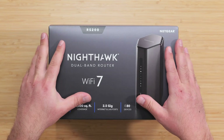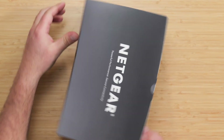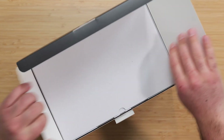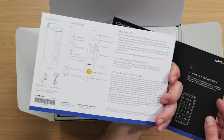This is the new Netgear Nighthawk RS200, a Wi-Fi 7 router on the budget end. I'm going to unbox and review this thing. It's a dual-band system with ports of up to 2.5 gigabit. We get a quick start guide in two languages with some info on the back as well.